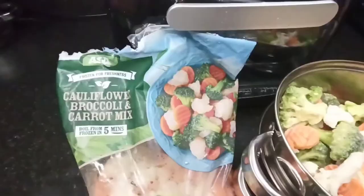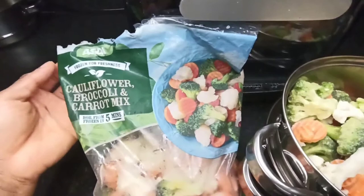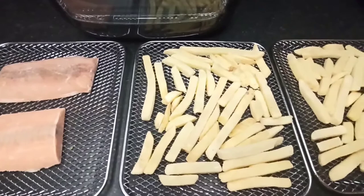The steamed veg, which was a cauliflower, broccoli and carrots mix, was from Asda. This is the salmon out of the individual packs with just salt sprinkled on it, and the chips in a single layer on two racks — no oil or salt has been added.